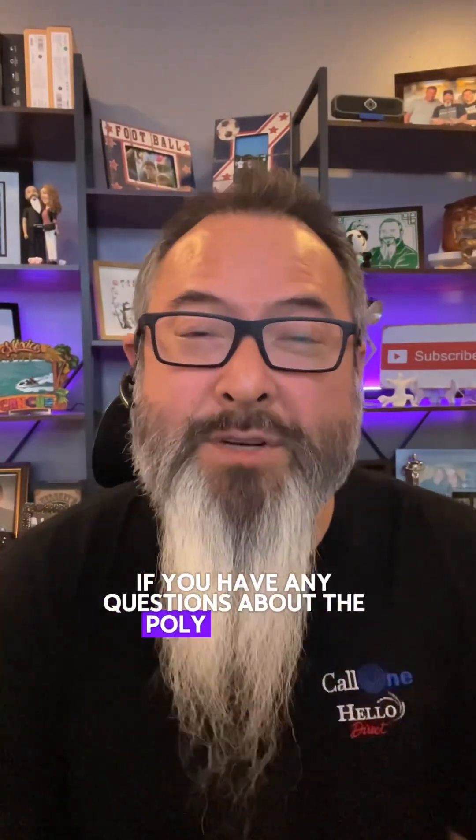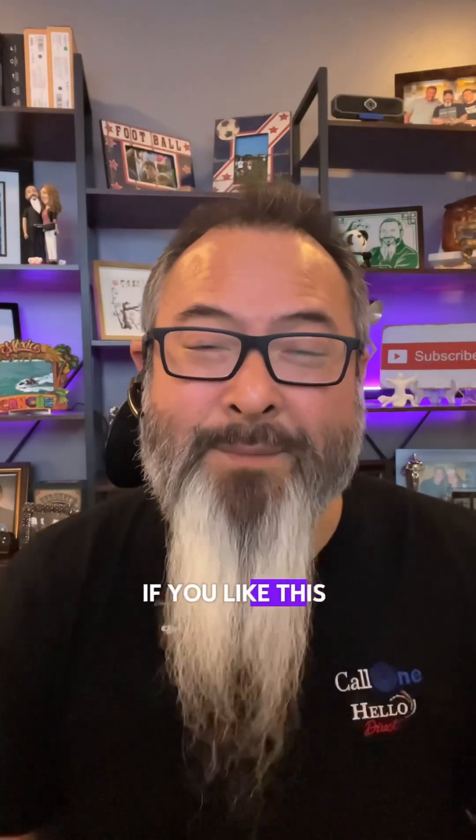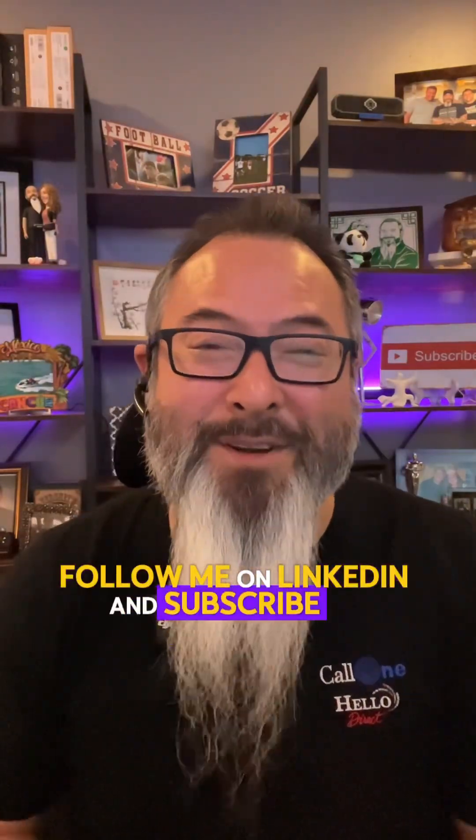And there you go. If you have any questions about the Poly Voyager Legend 50 or any of the headsets that we showcase on this channel, reach out to us — all our contact information is going to be somewhere on screen. And as always, if you like this type of content, follow me on LinkedIn and subscribe to our YouTube channel. Thanks.